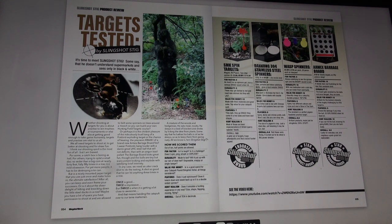For yet more people, it has to be destroying a tin can. But is a nicely mounted paper target that you use just once to make holes in the ultimate satisfaction? After all, you can keep and even frame your successes. Or is it about the sheer delight of hitting and knocking down the little steel ducks in a row? So, maybe you have a bit of space you have permission to shoot at, and are allowed to bolt some spinners on trees around a mooch so you can build your own hunters and field targets course. Or perhaps it is the childish pleasure of the ridiculously loud bang of a firebird exploding target, or the chance of hearing the precision crack of a brand new Armex barrage board fire.